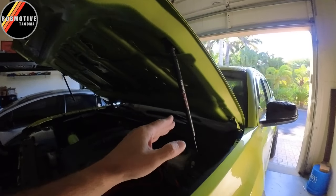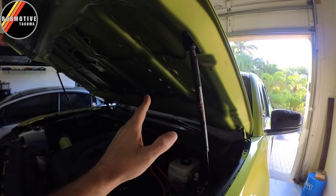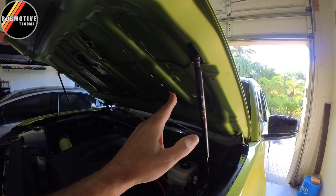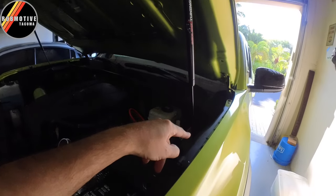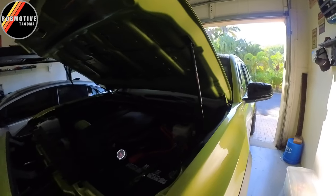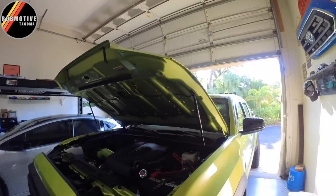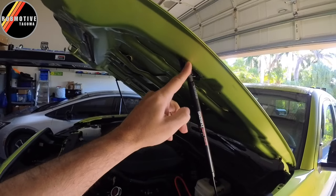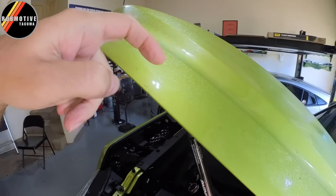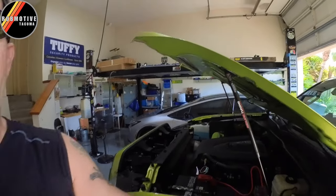These are the Redline Tuning struts — I'm not sponsored by these people, it's just a great product. You do have to drill some holes, a couple up here and a couple down there, to put some rivets in. It's a more difficult install for sure, and there's a little more to worry about because when you're drilling the holes for the hood you're drilling upward, and if you go too far you know what happens. But still, they are the best ones out there.